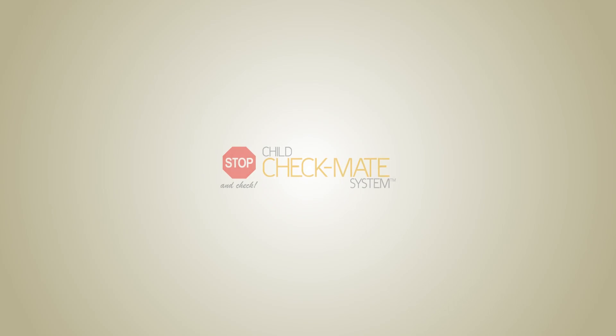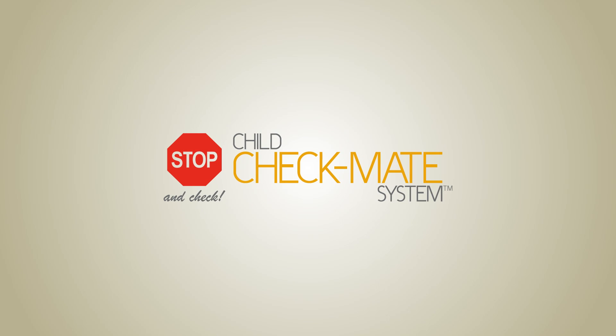This concludes the installation of the Motion Sensor accessory. Thank you for watching this Child Checkmate installation video.